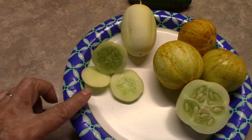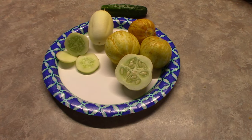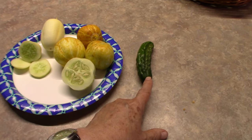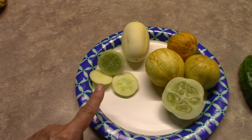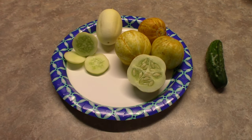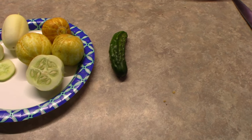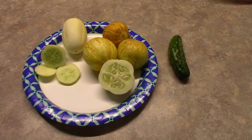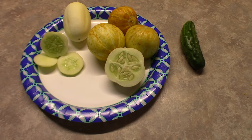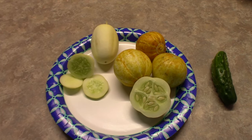These Dragon Eggs are even lighter in cucumber taste than the lemon. On a scale: the regular pickling cucumber has the strongest cucumber taste, the lemon is a bit lighter, and the Dragon Egg is even lighter than that. I like the greenish taste of pickling cucumbers, but sometimes it is overpowering, and as we get older, your stomach can't always handle that greenish taste — just like a green bell pepper. You can start getting acid reflux. I found that the lemon cucumbers did not give me acid reflux.